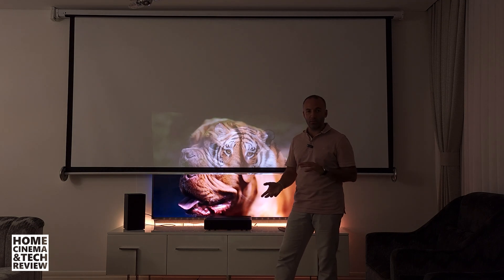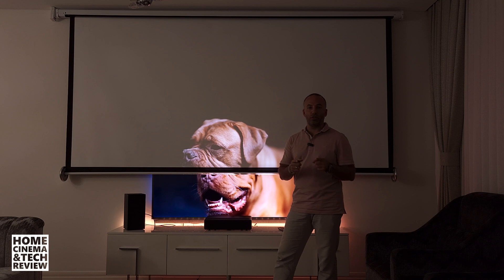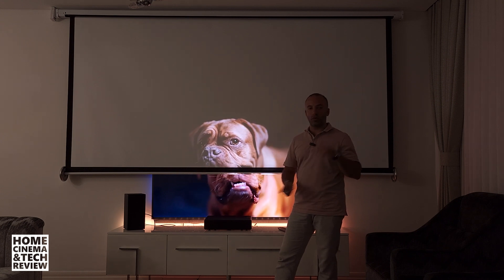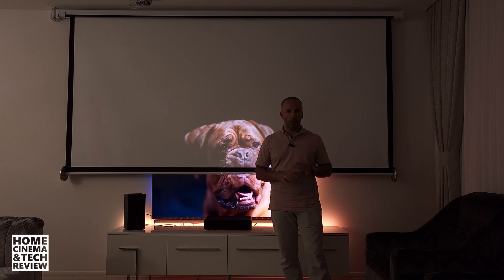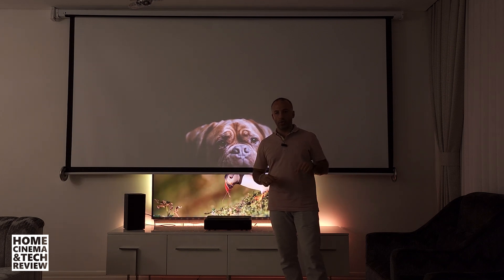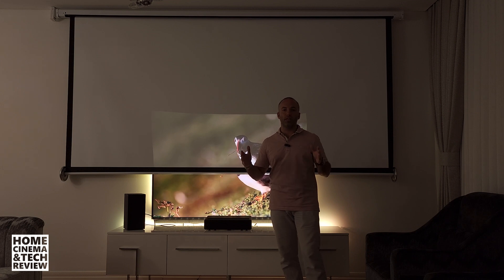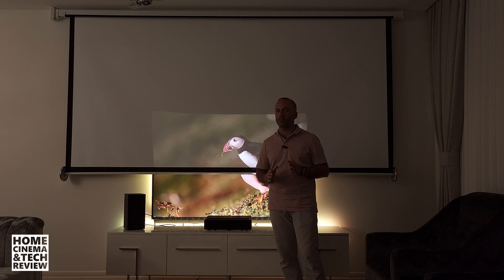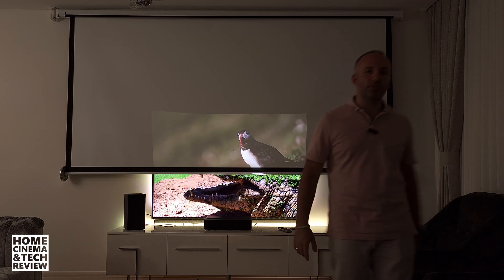I'll try to create content about the ALR screen when mine arrives. If you haven't watched my other tutorials, check them out — they'll be around the channel. Everything I mentioned in this video and more will be there. Hope to see you in the next video, and just think again before you purchase your next TV. Bye from Home Cinema and Tech Review.